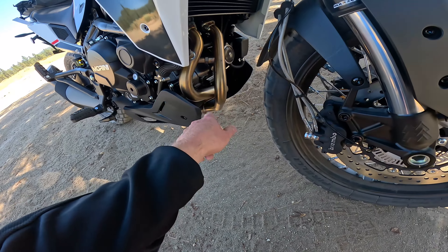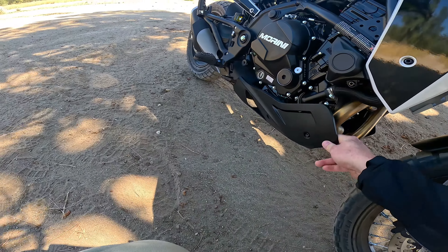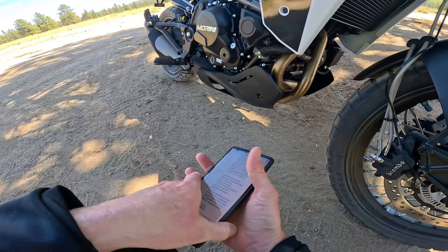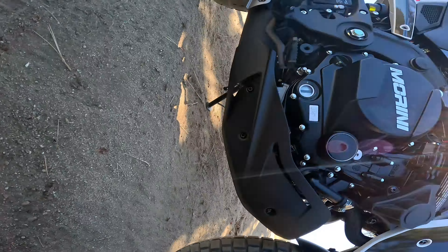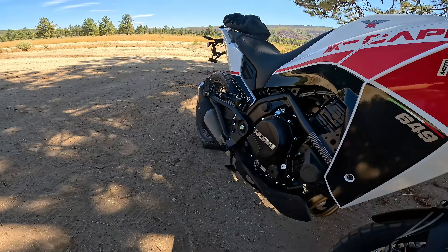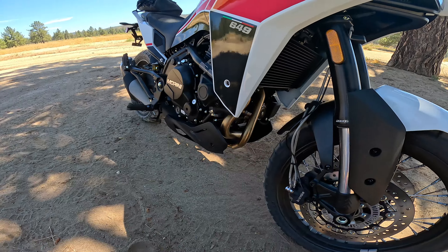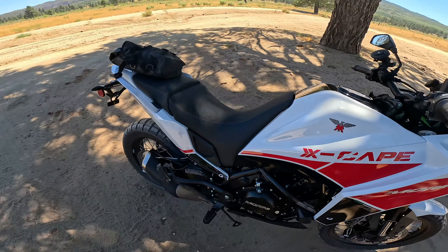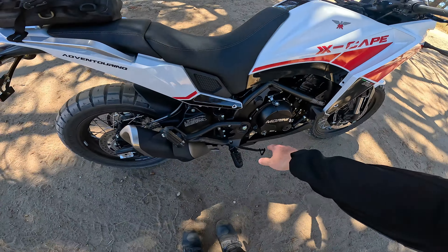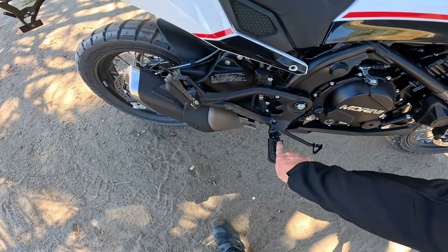Let's take a tour around the bike. You've got these cool running light elements up front, full LED lights, LED turn signals as well. Low front fender, Pirelli Rally Scorpion STR tires, Brembo brakes — that's pretty impressive. We talked about the forks already. Tubeless wheels: 19-inch front, 17-inch rear tubeless, which is pretty cool at this price point — a lot of more expensive bikes don't even have tubeless wheels.